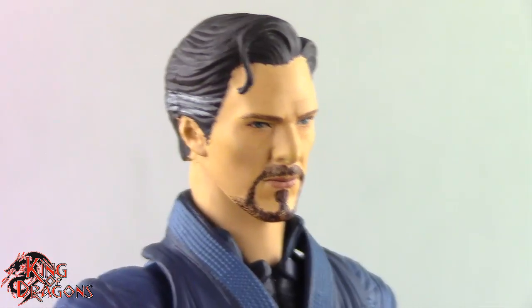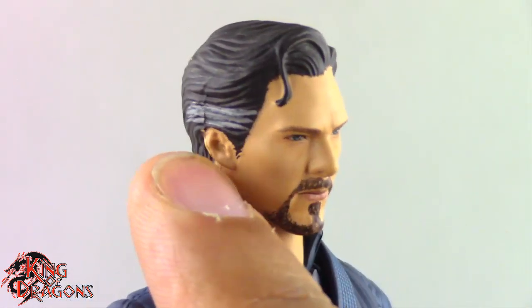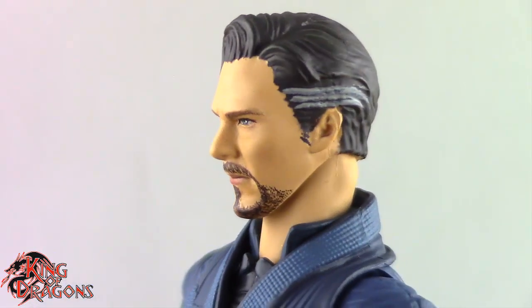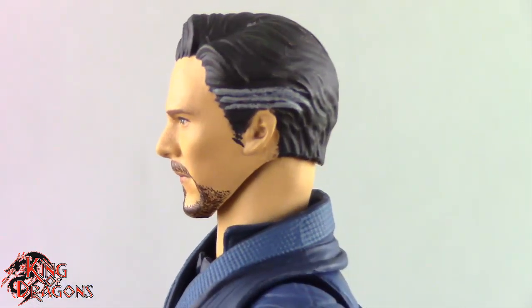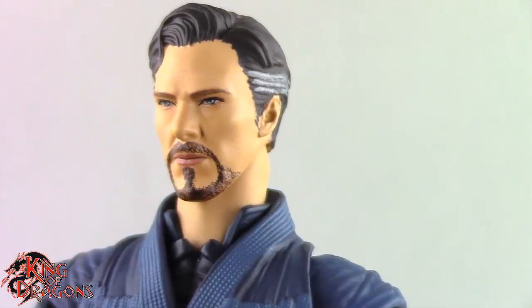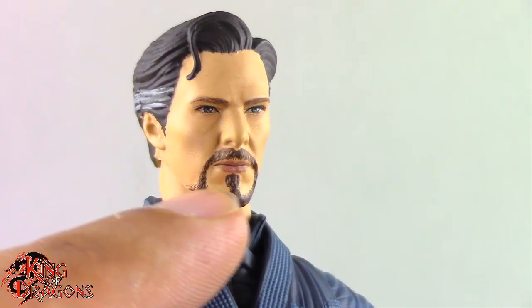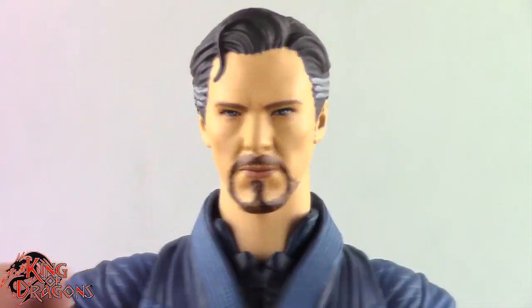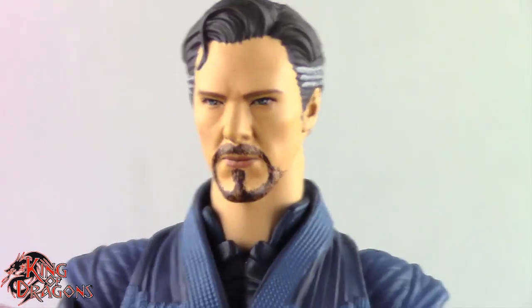I do like the fact that they peppered his hair — you can see he has white streaks in his hair which look really nice. I also like the fact that his goatee is visibly noticeable, unlike some Hasbro figures where his goatee was a little bit light. On this one you can obviously tell he has his goatee, and I think they did a really good job there.